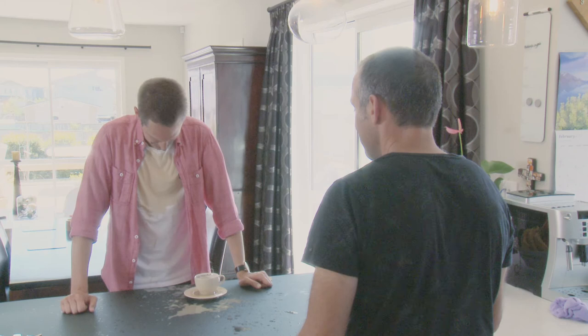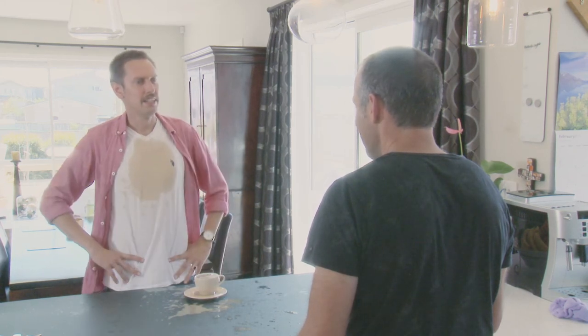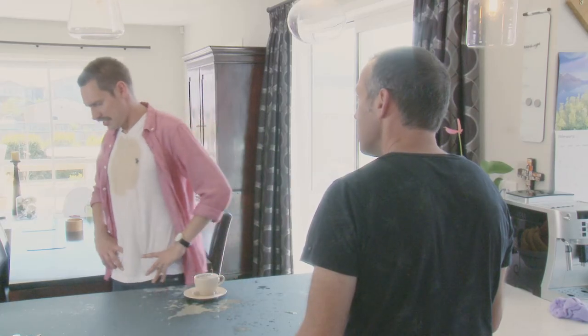No don't worry, it's heat resistant. Does it really? It's good. And mate, do you have any spare t-shirts? No. Well I'm gonna have to go clean up. Another coffee? Another coffee would be great.